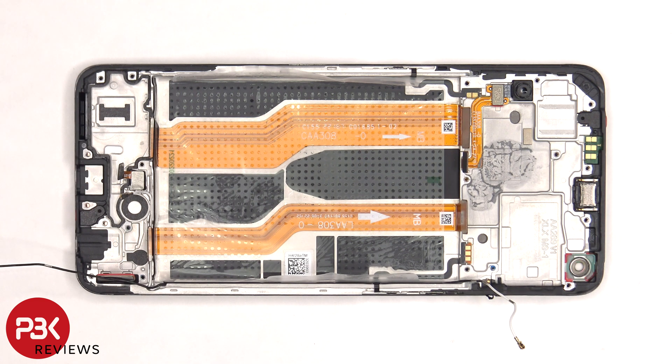Moving on to the macro camera, it is located here on the frame and is connected to an extension flex cable which connects to the main board. So if you want to replace this, you'd have to just disconnect the flex cable from here and lift up and remove the macro camera.